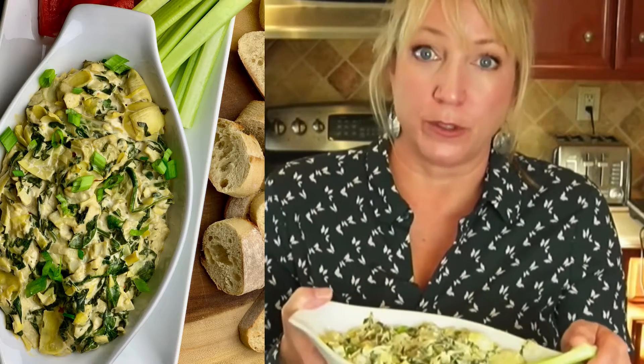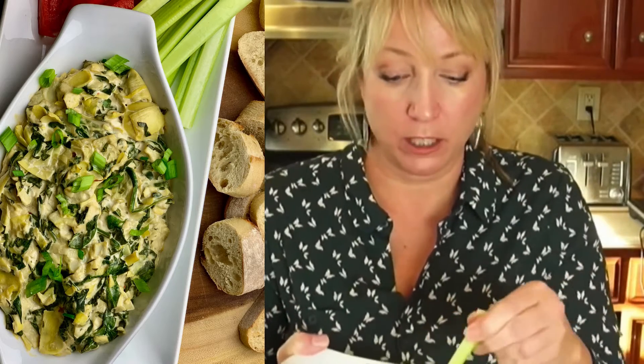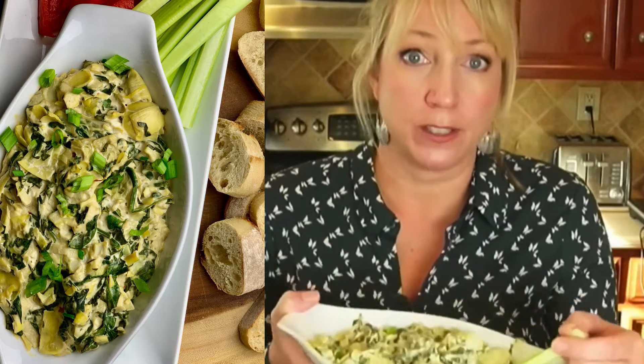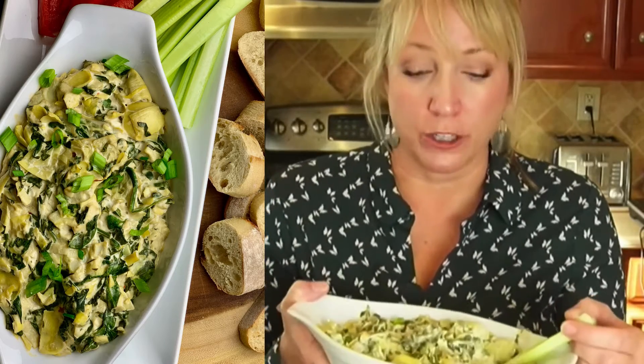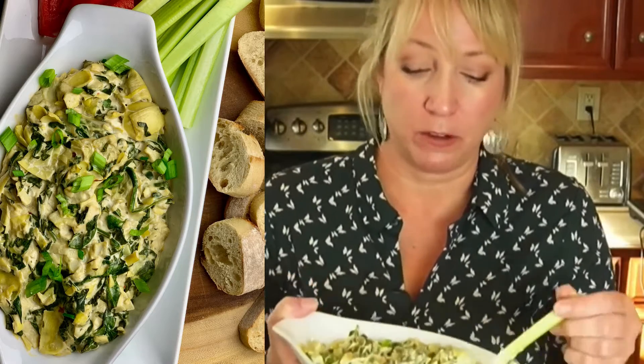It takes a few minutes on the stove to get the veggies prepared and then you bake it in the oven. It turns out really creamy and delicious, and it's great for parties or holidays. I also use this as a topping if I want to make a spinach artichoke pizza — I just get some pizza crust and layer this on top and it turns out to be really delicious pizza.